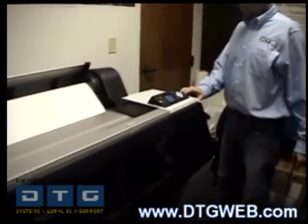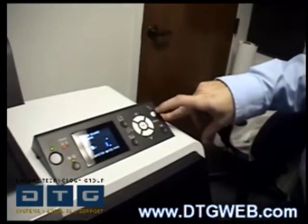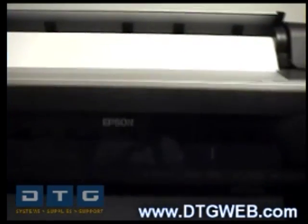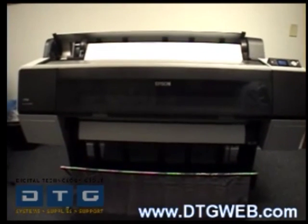Go up to the front panel and push the button in the upper right-hand corner, which is the paper load button. It will say press the pause button on the front panel — go ahead and press it. If you forget, it will time out and load the paper itself.